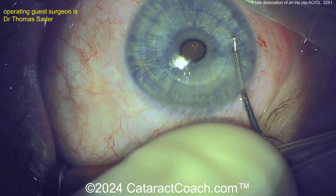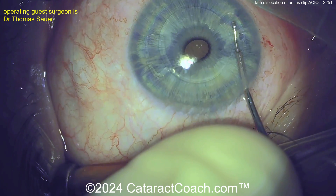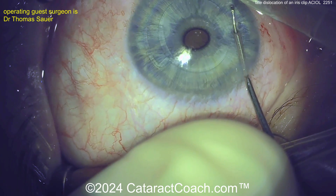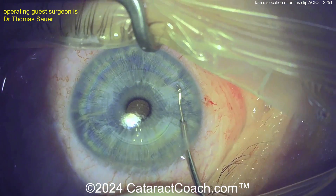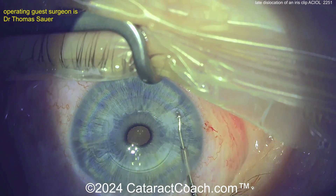If you didn't have this spreader, I'd just stabilize the optic with my left hand — maybe put a spatula on top of the optic — and then use the enclavation tool to grab a good knuckle of iris and bring it up through the claw. But I do like the spreader technique. I don't think I have one of these on my surgical trays — I'll have to look into it.